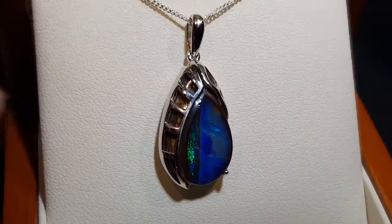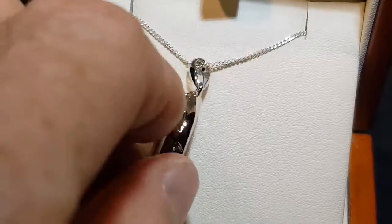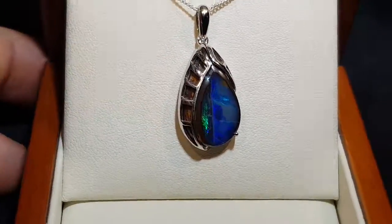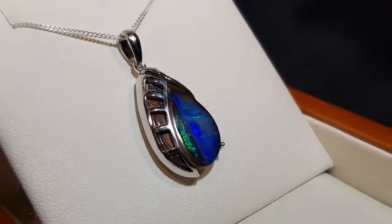Here we have a solid boulder opal set in sterling silver, 100% natural. Nice kind of modern contemporary design and style here. Pretty blues.